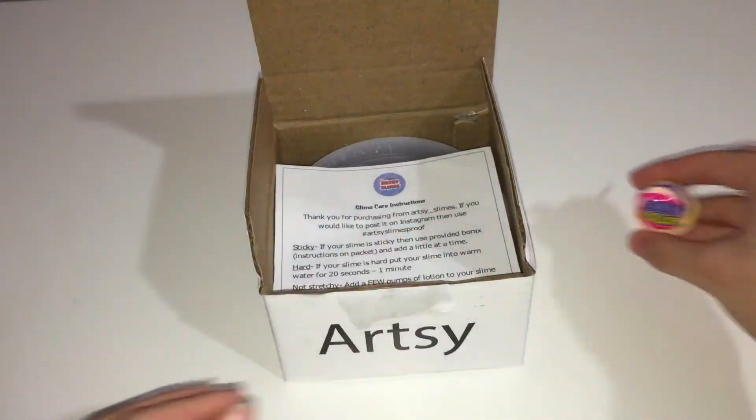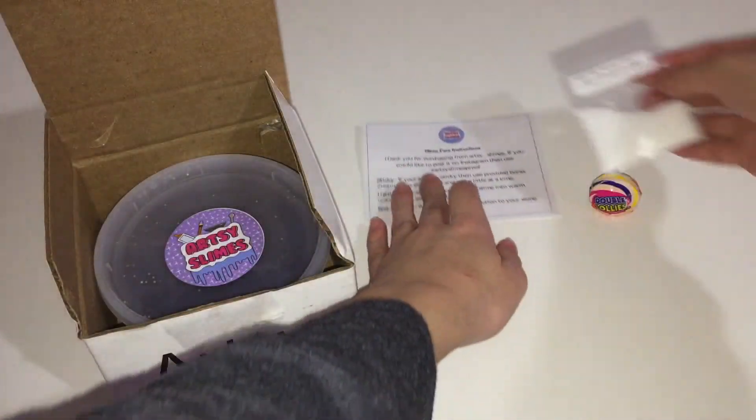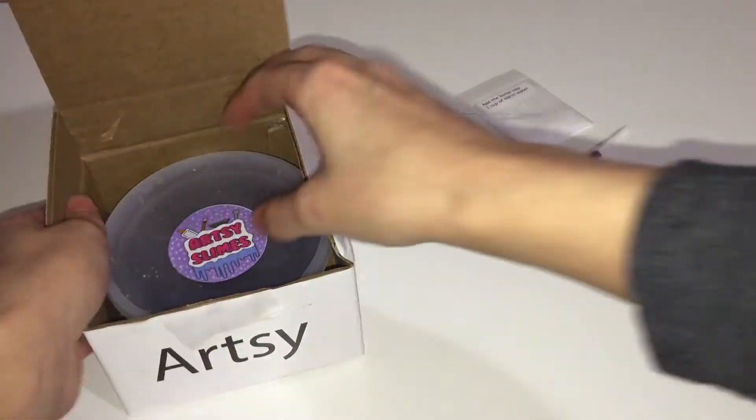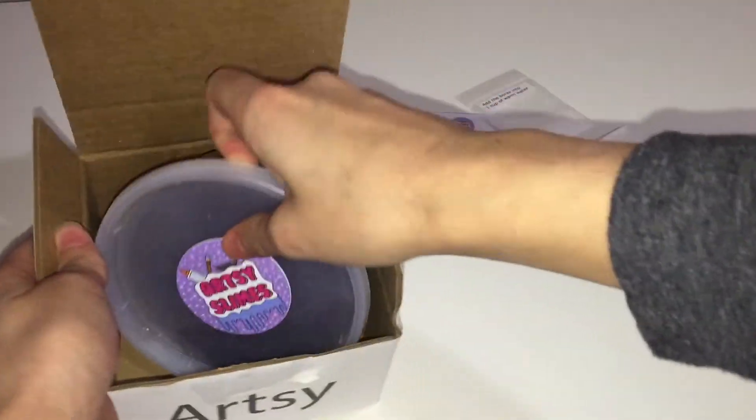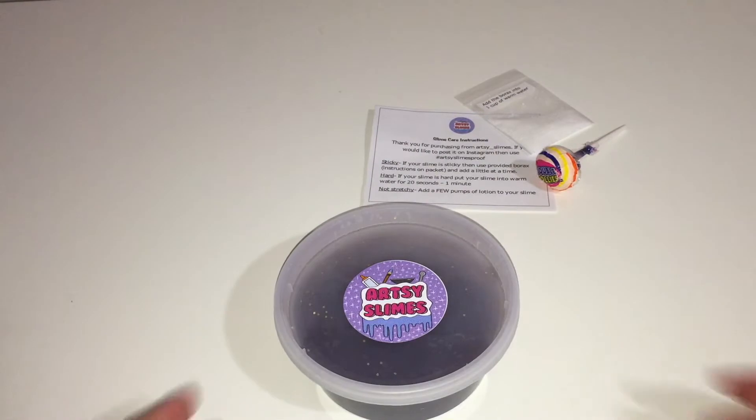So let's start with the packaging. I found the packaging really, really nice. There were no leaks, and I love that it had its own little box. This is the first time I'm ordering slime, but I'm pretty sure not everyone gets a little box. Anyways, I love this little box.